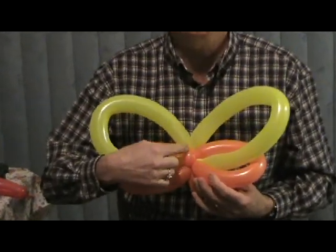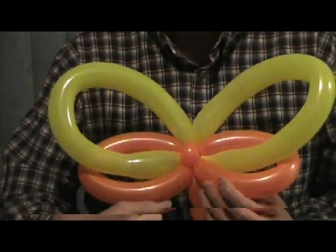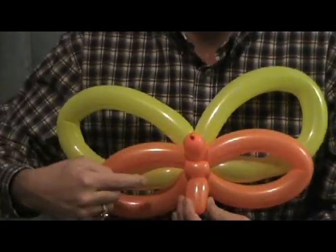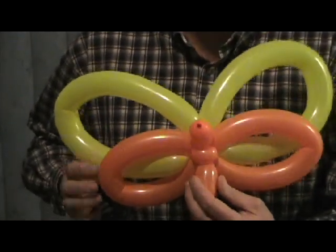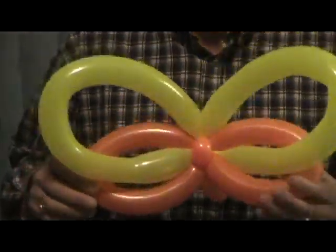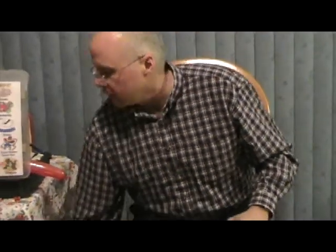The ear twist on the back side goes in the same direction as the body, and the ear twist on the belly goes sideways to the body — that helps hold the sculpture in the right position. And then you can flutter by! But wait, there's more — now that you know how to do that, I want to show you something.